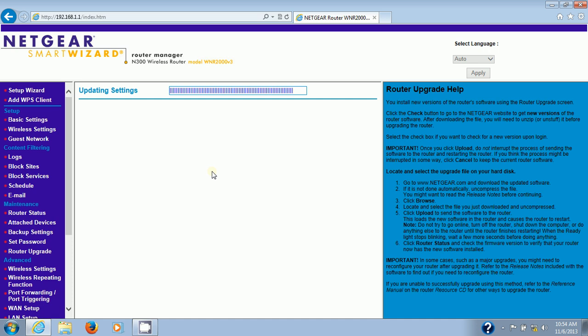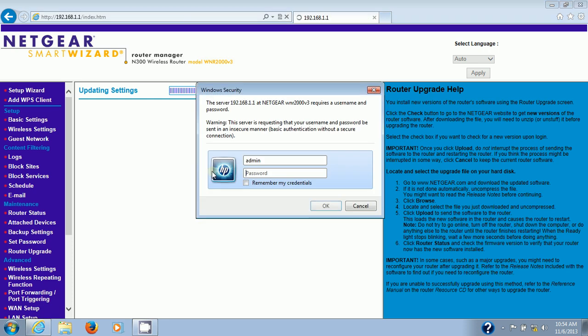My power light has gone green, my internet light is green, my wireless light is blue, my port 2 connection is solid green, and my WPS light is back to solid. The router appears to be back to its normal state as far as all the lights go. It's asking you to log back in — username is admin, all lowercase, and password is the word password, all lowercase.